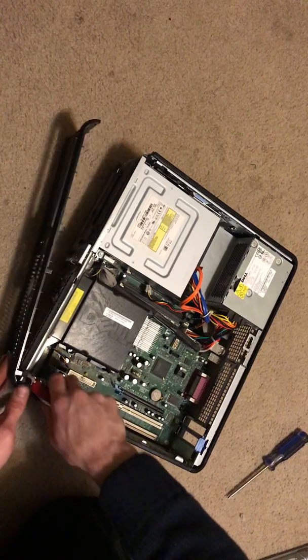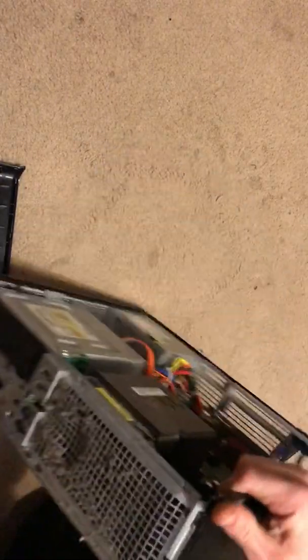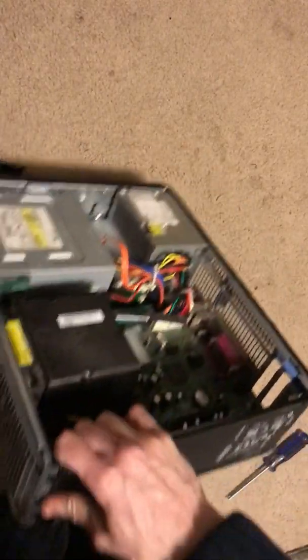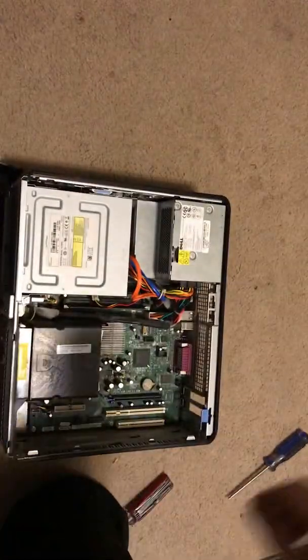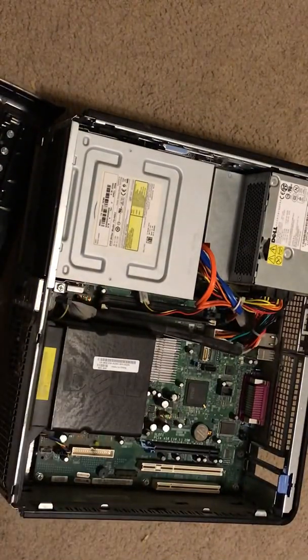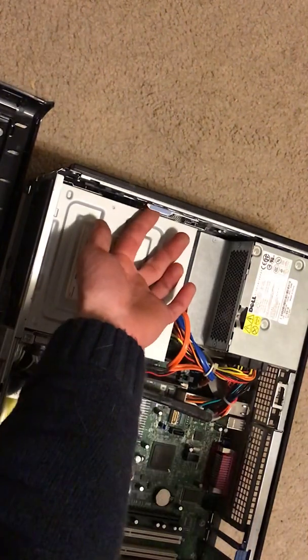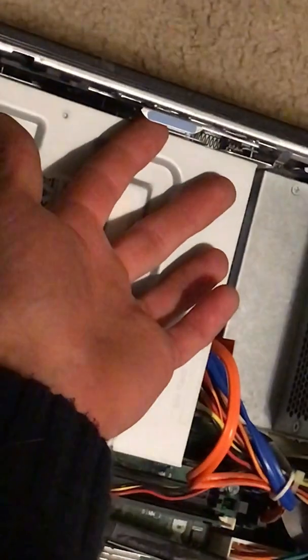I'm pulling on these here tabs. God damn, that thing is one filthy fucking kind. Now I can zoom in. There's a lifter thingy right here — I don't know if you can see it, so I'm going to zoom in some more.